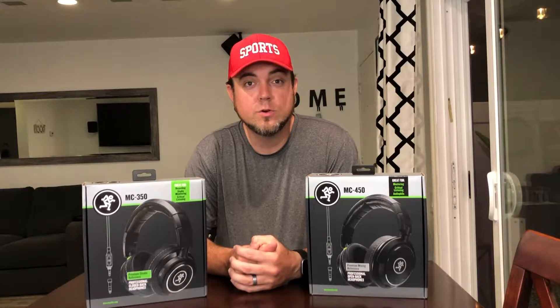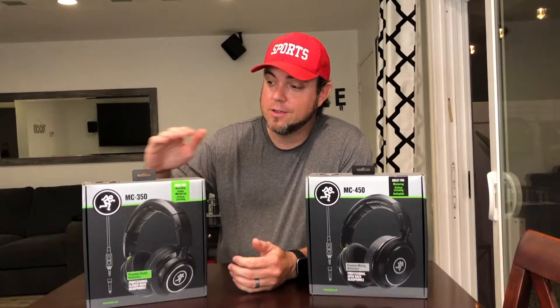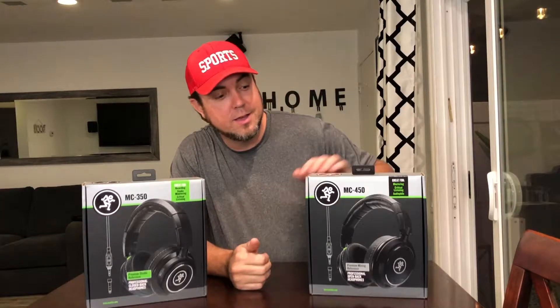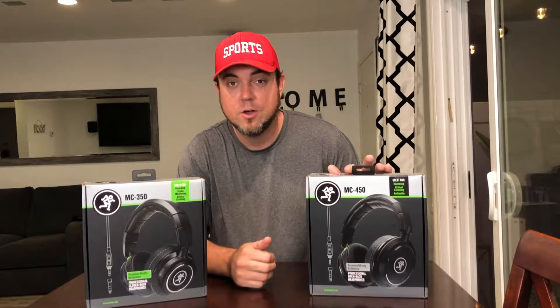My children and my wife are all upstairs in bed and I'm making another late night video downstairs for you. We're going to be talking about the Mackie MC350 closed back headphones and the Mackie MC450 open back headphones. What's the difference? When do you want to use one versus the other? And what the heck is an open back headphone anyways? Let's check them out.